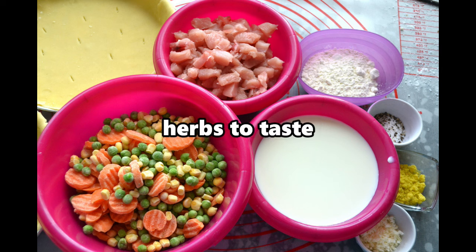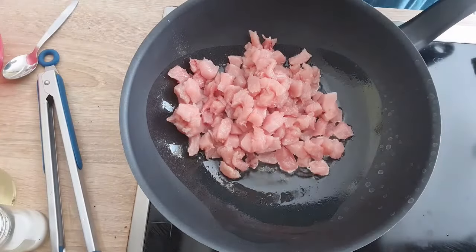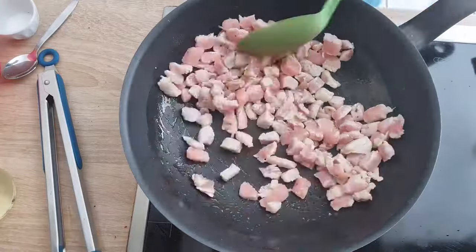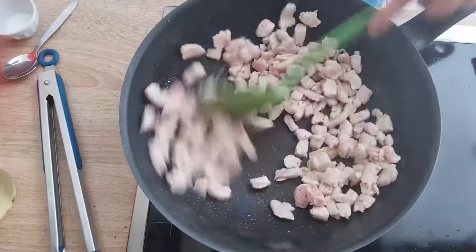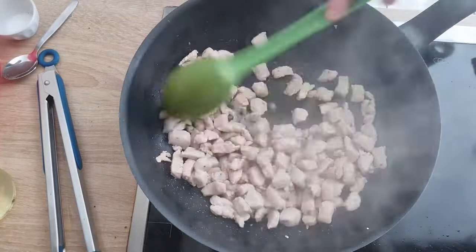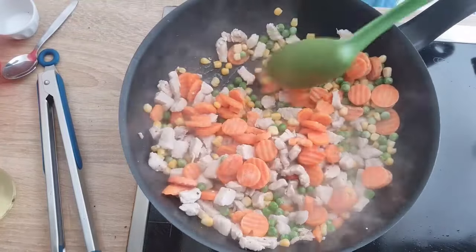In a large frying pan, add about a tablespoon of oil. Add chicken and about half of the salt and pepper, stirring frequently until brown. Then add frozen vegetables and cook until almost all the water from the frozen vegetables has evaporated and the vegetables are no longer frozen.